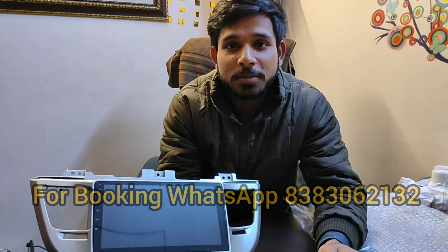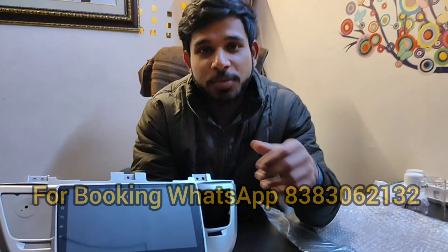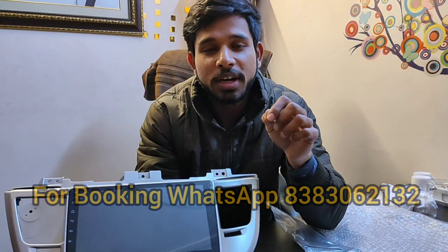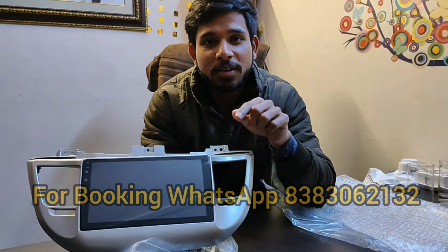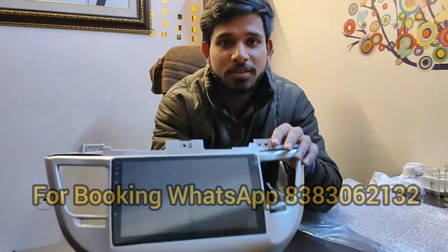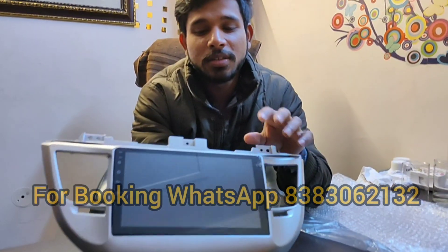Hello friends, welcome to my YouTube channel Abhishek Sood Car Accessories. Today I am showing you the Android system for Hyundai Tucson. This system is compatible for 2016, 2017, or 2018 models only. You can see the frame finishing.